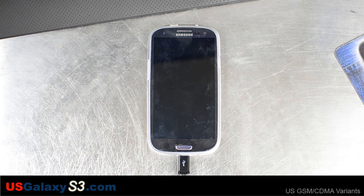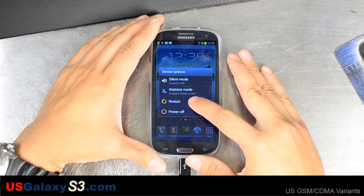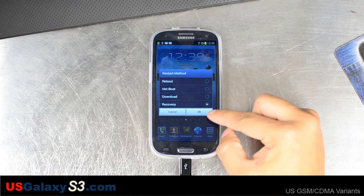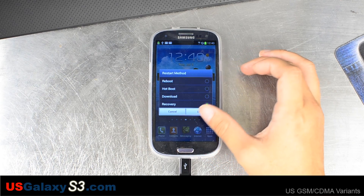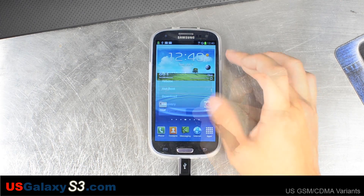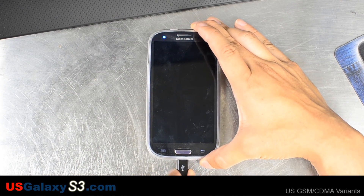We've downloaded this ROM and placed it on the internal storage of our Galaxy S3. This is not a stock ROM, so you will have to power down the device, then hold volume up, home, and then power at the same time when you boot it up to get into your custom recovery. Of course your phone has to be rooted with a custom recovery installed. I'll boot it down now.